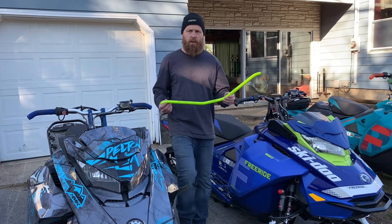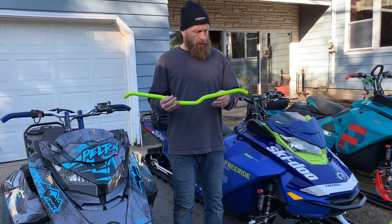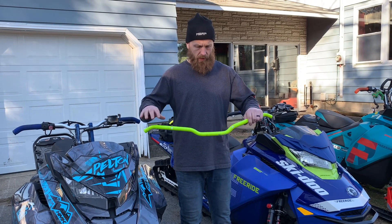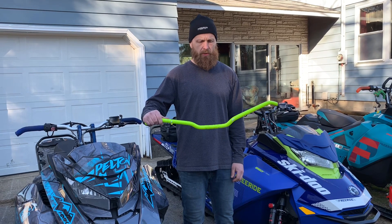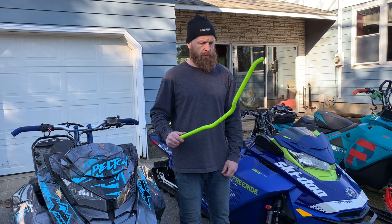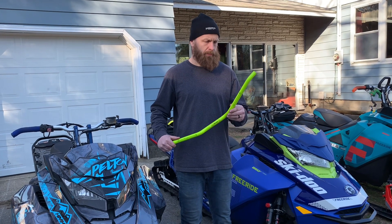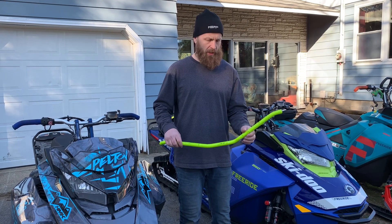Hey everyone. Recently I caught the end of my bar on a tree and bent them, so I had to buy some new handlebars. I was on Baldwin and Brett in a spot that I wasn't super excited about, bent my bars — now I'm a grumpy old man.